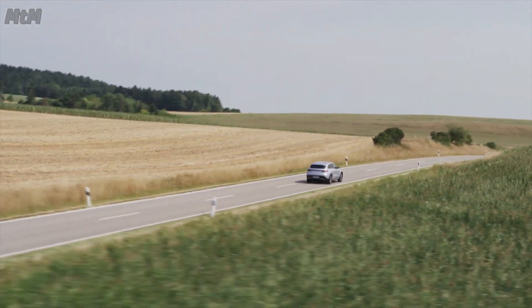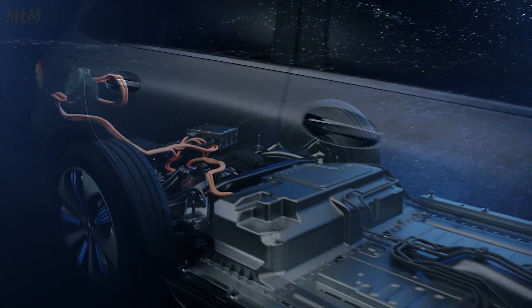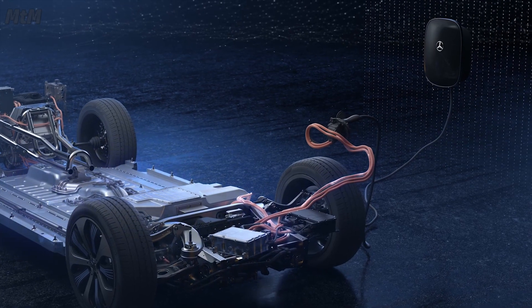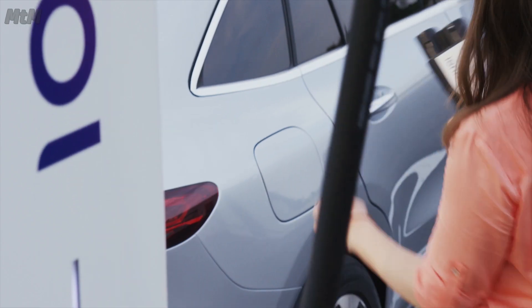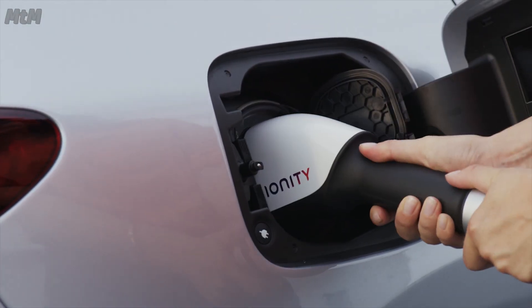The EQC comes with a water-cooled onboard charger as standard, and as such is prepared for charging using alternating current at home and at public charging stations. A much faster option is a Mercedes-Benz wallbox. And it is even faster with a combined charging system, allowing rapid charging with direct current.